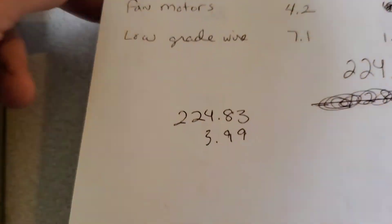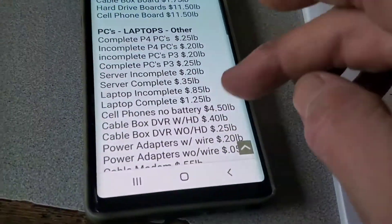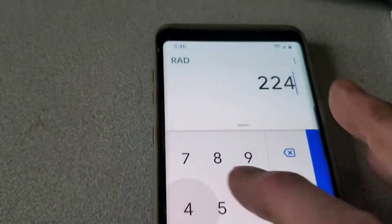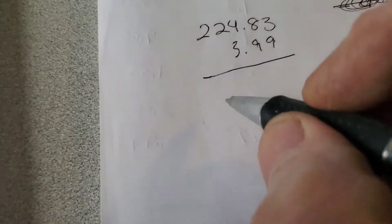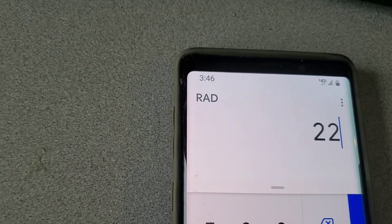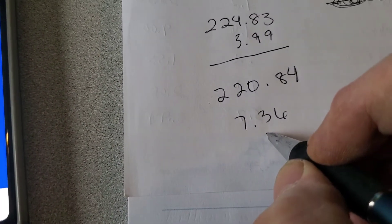About four pounds of fan motors and about seven pounds of low grade wire. We'll take the 3.99 out because it shouldn't be counted with the total. So we got 224.83 minus 3.99 — out of 30 computers I had 220.84 at today's prices. 220.84 divided by 30 looks like about 7.36 per computer.